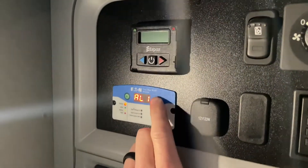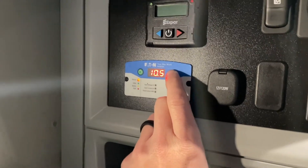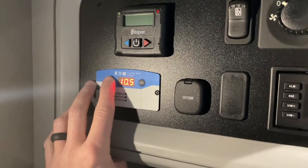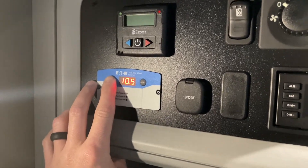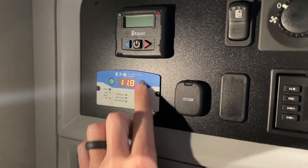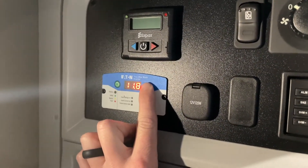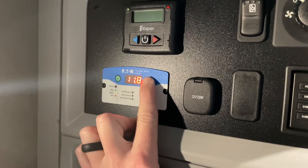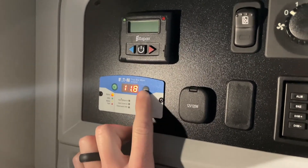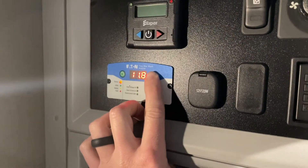Change it to 10.5 and press and hold select for five seconds. Now it changed and saved. I can now cycle between all my different settings and confirm it's at 10.5. Personally I prefer 11.8 for my trucks, so I'll press and hold power to re-enter, change it to 11.8, then press and hold select for five seconds to save it. That's now my setting.